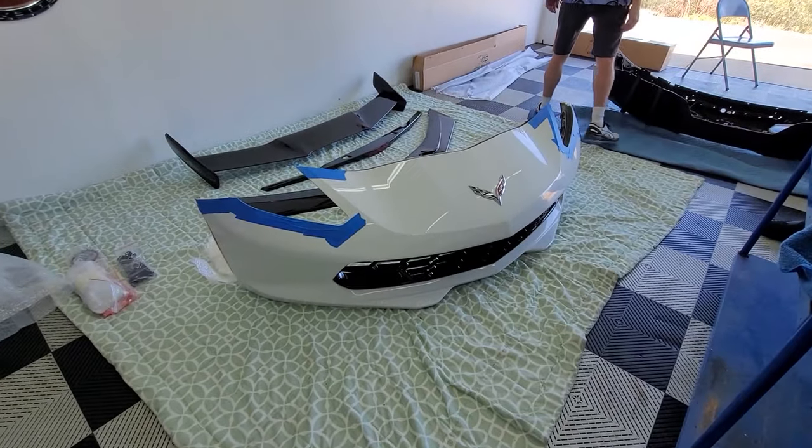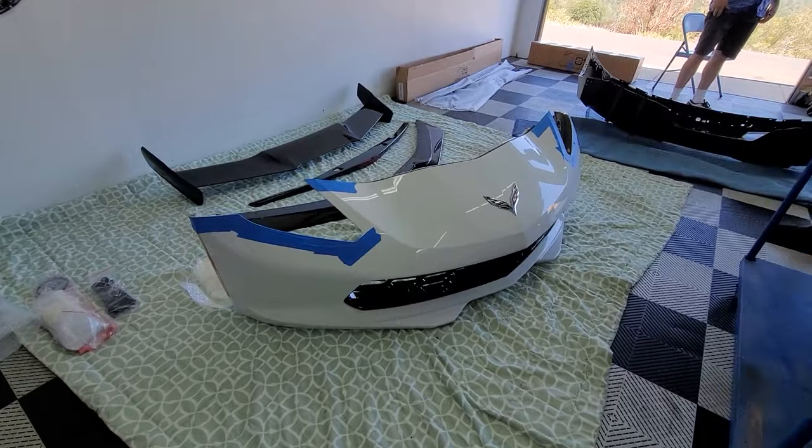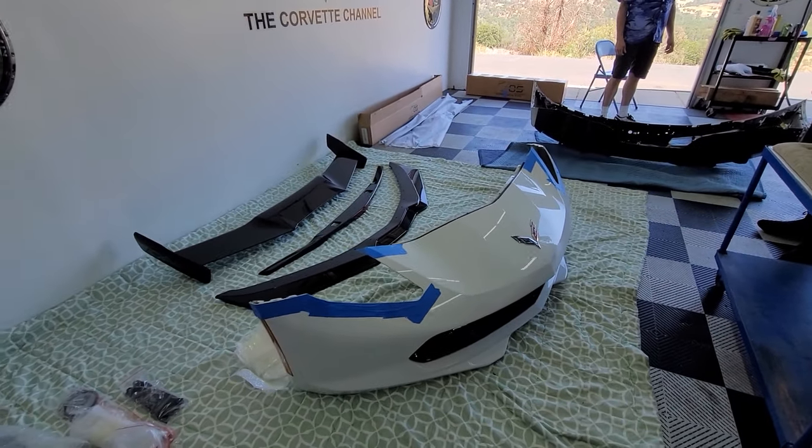Alright, so now we've got the new Z06 grille in this thing. Look at that — doesn't that look great? Next step is to go put it back on the car.